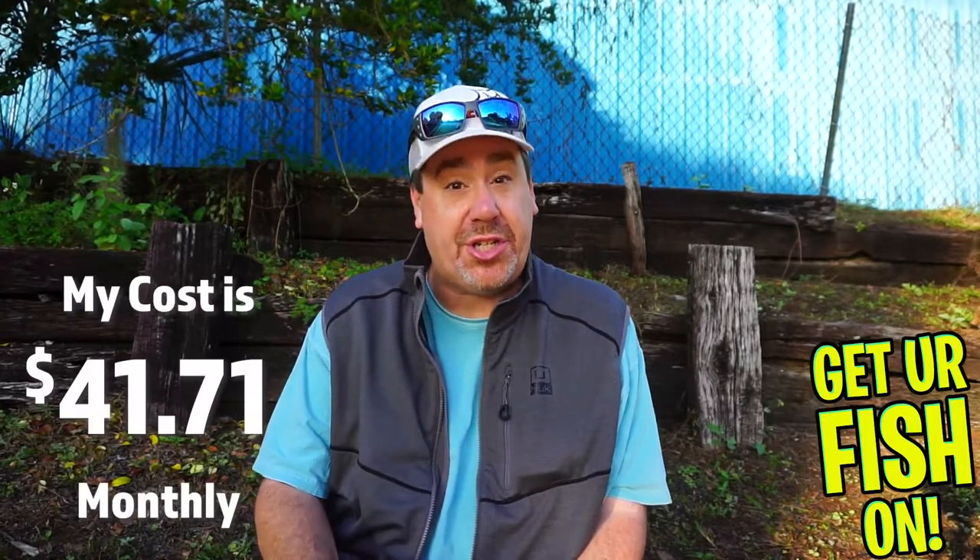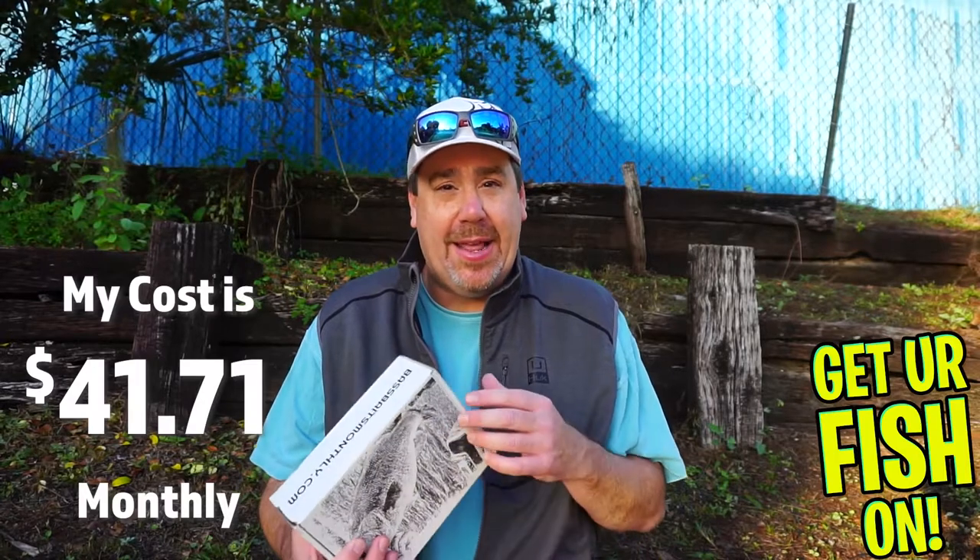If you don't know, it's a monthly subscription box — about $41, $42 with shipping. We're going to look at it in two ways: the fishability of the whole box and then the overall value, and give it a rating on a one to ten. We'll also tell you the overall value of this box if you went to Tackle Warehouse and purchased it, and give you a value so you can find out if the value is really as good as the price.